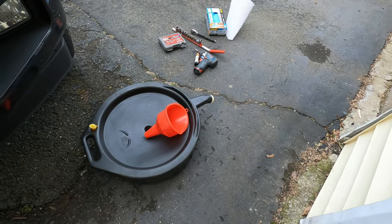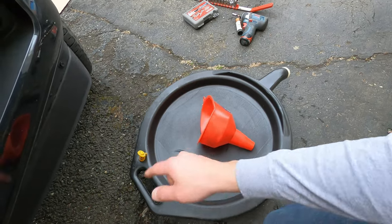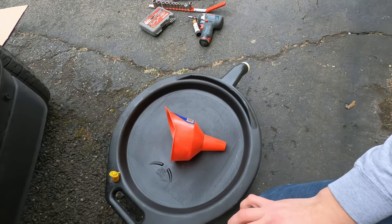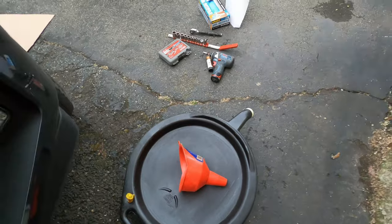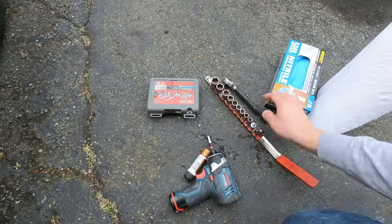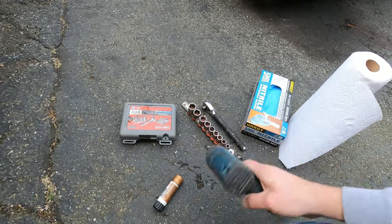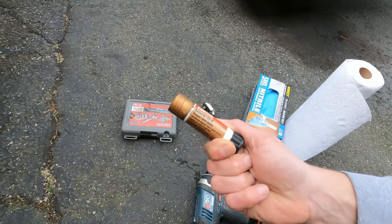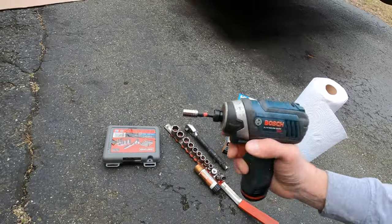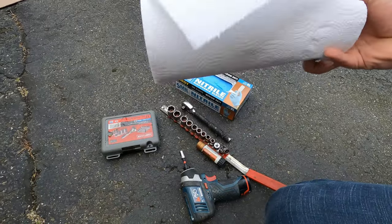Here's what you'll need: an oil drain pan with the vent open — if the vent is closed the oil will bubble up and splatter. You'll also need metric sockets, a ratchet, an 8mm socket to take off the underbody pan, some anti-seize for those screws, an impact driver or quarter-inch ratchet, gloves, and paper towels.